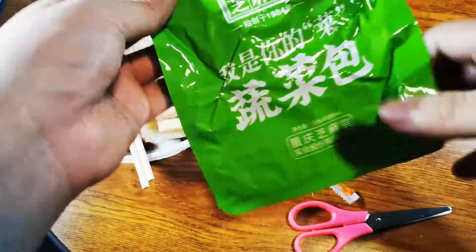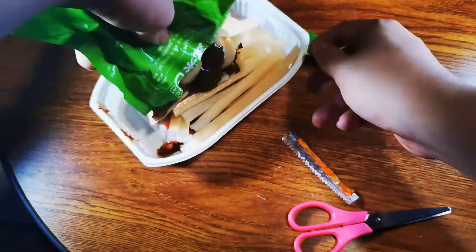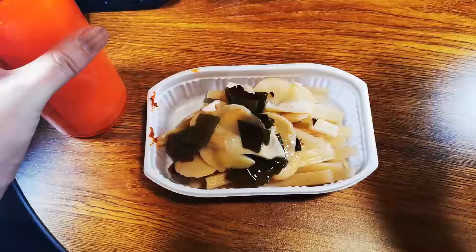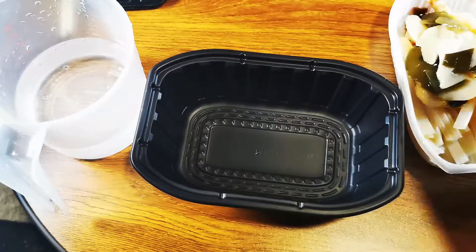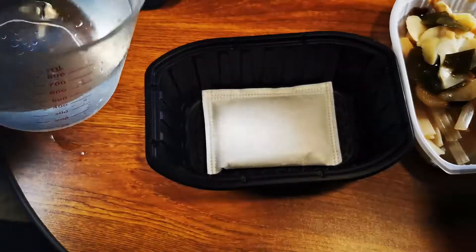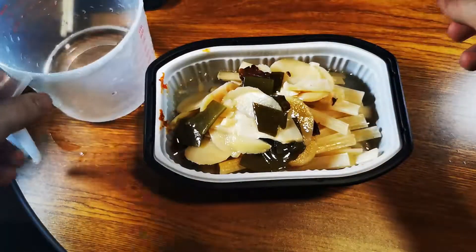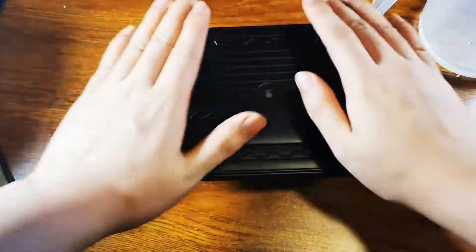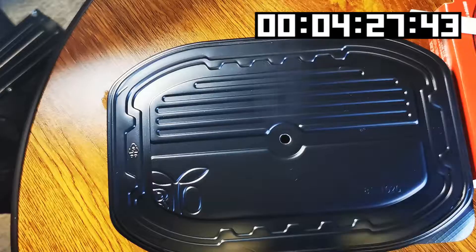Next we put in the vegetables. There are fewer vegetables in this one — the usual cabbage, potatoes, black fungus, and a few pieces of kelp as well. Adding in some water now. The steps for the heating bag are similar — actually the same brand. This time I put a bit more water so it activates faster, since the previous one took much longer to activate. Quickly cover it up. This also takes about 15 minutes. You know it's ready when the timer goes off or when the steam stops coming out.